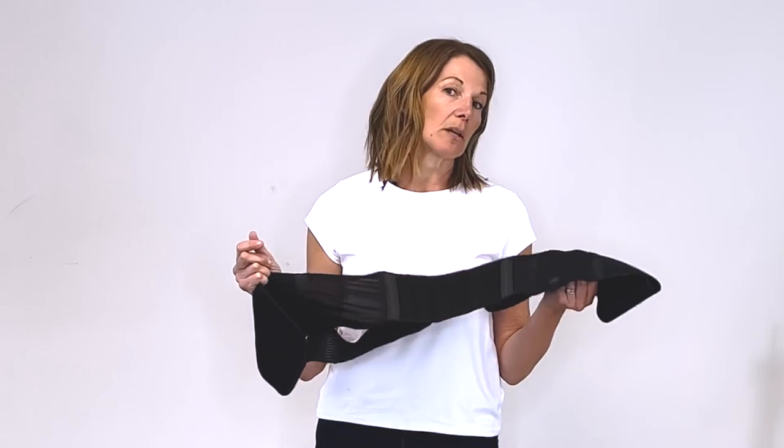So first and foremost, when would you use one of these back supports? You could use it if you've injured yourself or you're experiencing back spasms — this support can be amazing at re-stabilizing that area so you can move around your house a little bit more and allow your body to calm down so that you can heal. I'm going to put a link below to a video we did on what to do if you've thrown your back out and have a spasm.